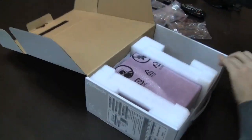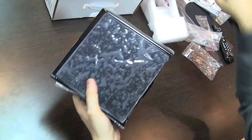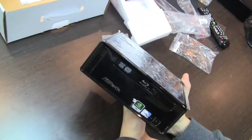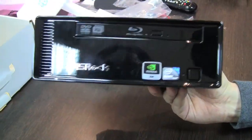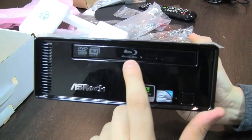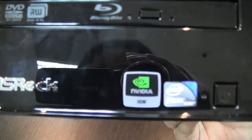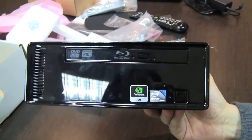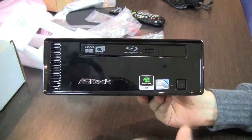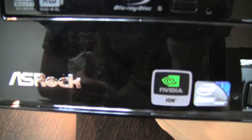Now let's get to the device itself and talk a little bit about specifications and price points. This is the top model — the ION 330 HTBD. It's Intel Atom 330, the dual-core version running at 1.6 GHz, and each core also comes with hyperthreading, so Windows will show you like four cores. And NVIDIA ION — I think that's the full version, not the LE version — so you can really expect some decent performance.